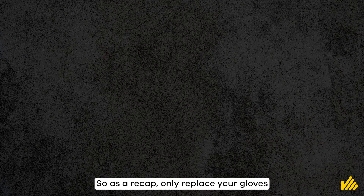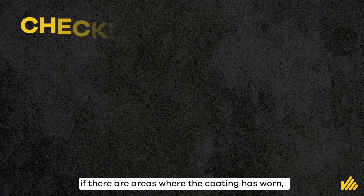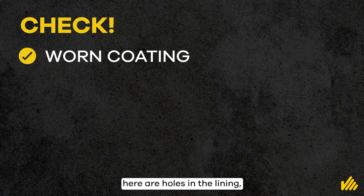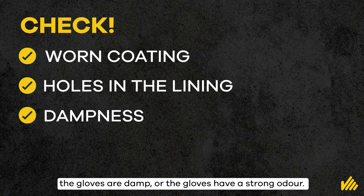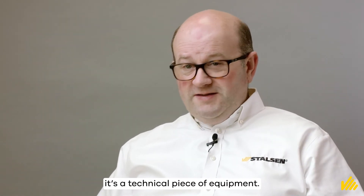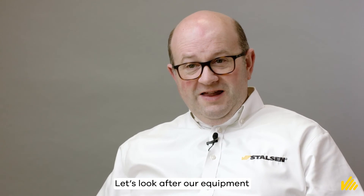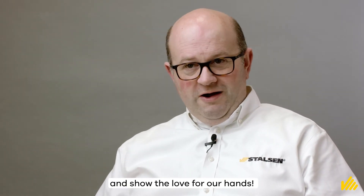So as a recap, only replace your gloves if there are areas where the coating has worn, there are holes in the lining, the gloves are damp, or the gloves have a strong odour. Remember, a glove is more than just a glove — it's a technical piece of equipment. Let's look after our equipment and show the love for our hands.